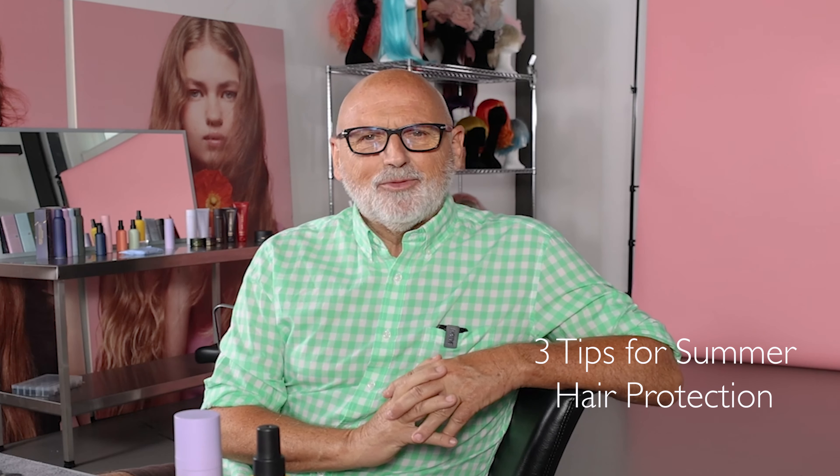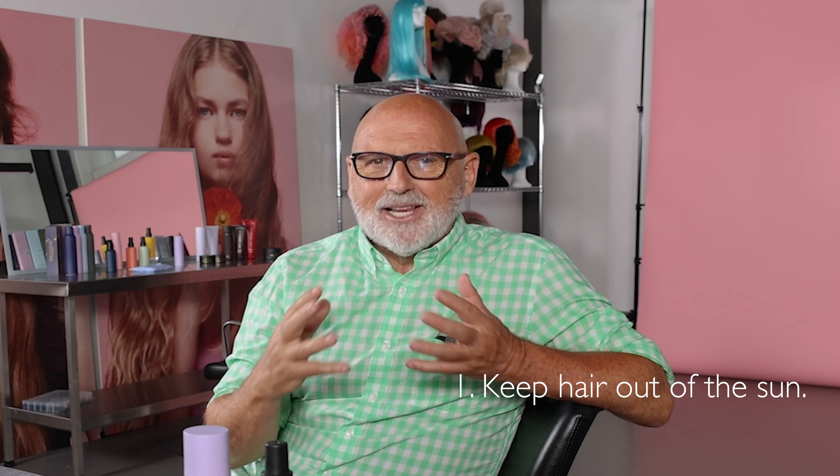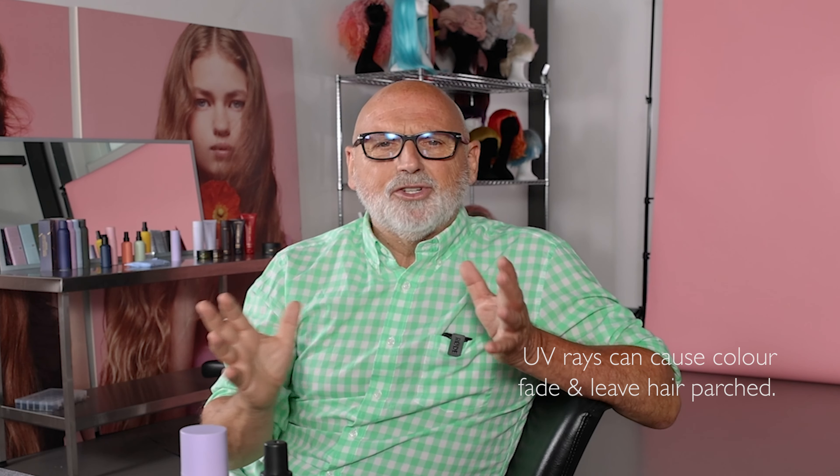What are my top three tips for protecting your hair this summer? Protection really is the key. You've got to keep those delicate ends out of the sun if you can. Those UV rays are going to make your color fade and leave it really parched.